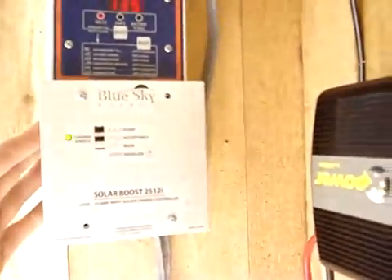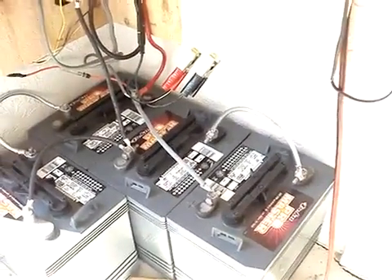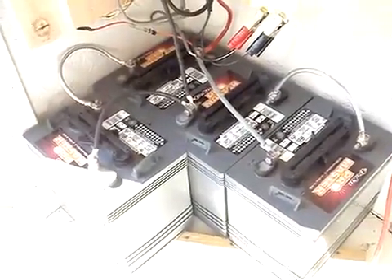It comes out of the Sky Blue Charge Controller and down into my bank. This bank consists of four six-volt batteries, two each wired together in series to create a 12-volt battery. Each battery at six volts is 220 amp hours. You wire two of them together and now you've got 12 volts at 220 amp hours. So I've got a total of 440 amp hours in my bank.